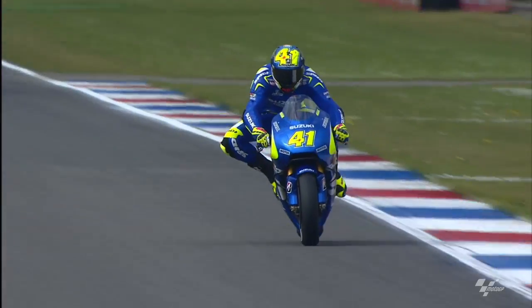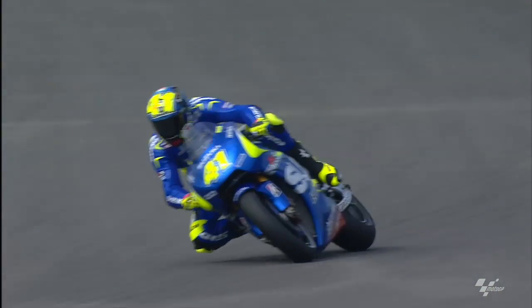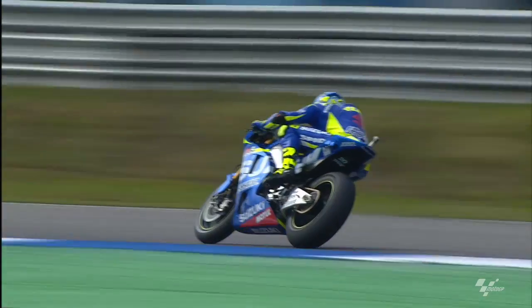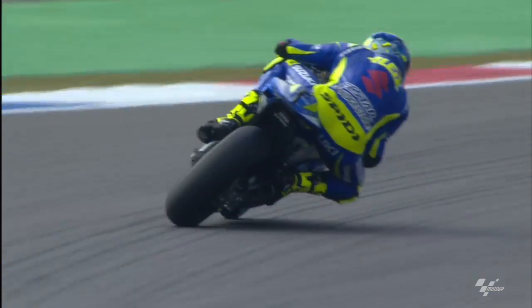Ascender is a little bit of everything — we don't have any references with this bike because we are a new project. So we have to see. As you said, it's different from Barcelona; the engine is less important because less of the lap time is at full throttle.